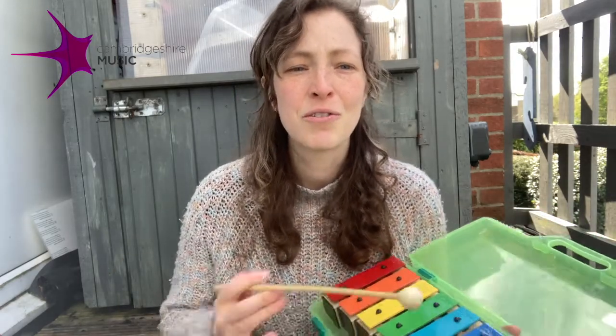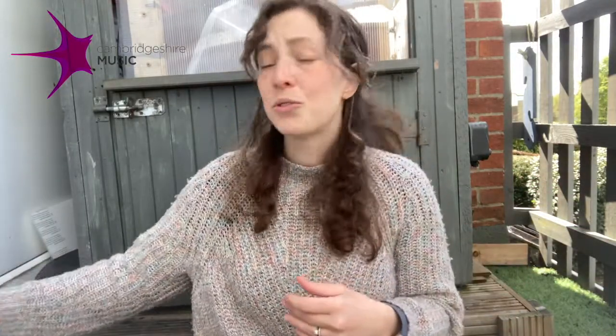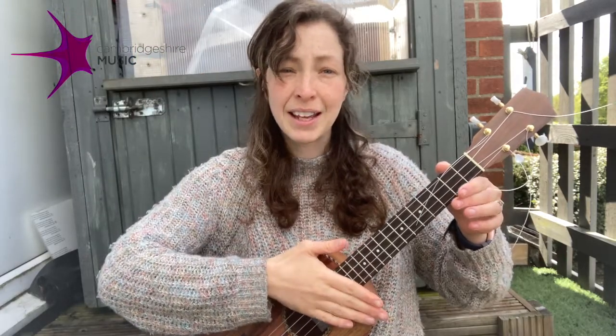Be conscious of letting the note last for as long as your exhale and muting it by gently touching the note when you've finished exhaling. You can also mute in a similar way on a string instrument — by gently touching the strings it'll just bring the sound to a stop.